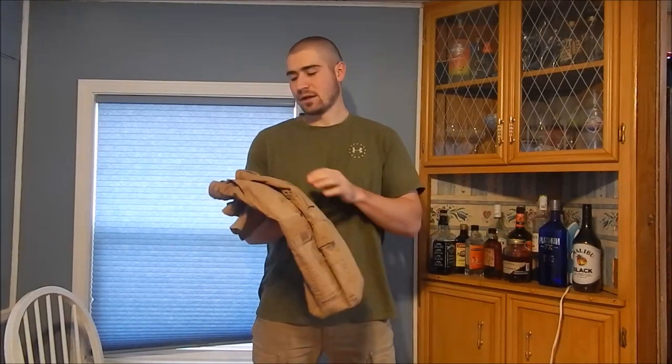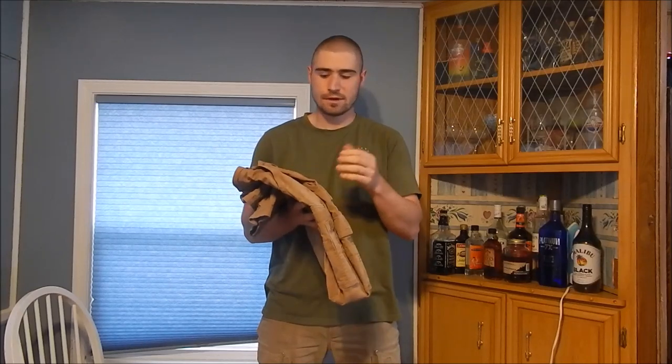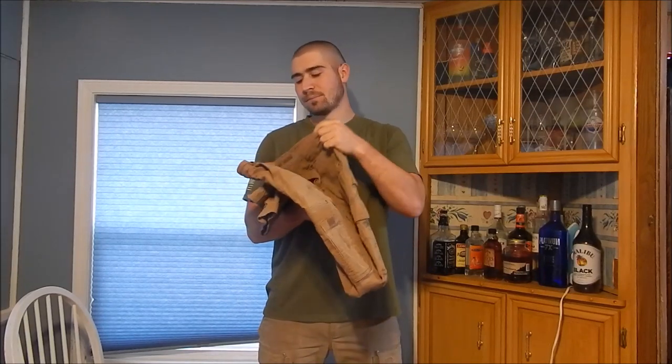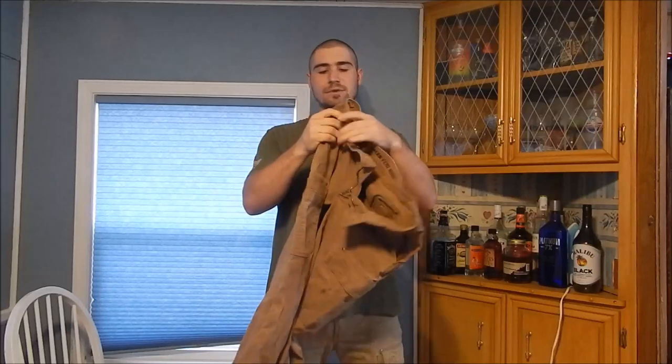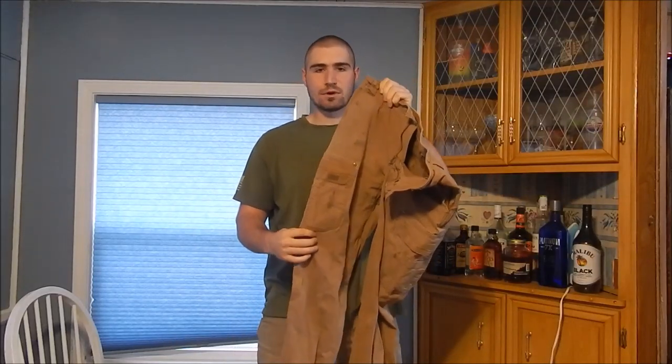Welcome to another video. Today I'm going to talk about the Duluth Trading Company Duluth Flex cargo pants — work pants. I'll leave a link to this specific pair because they sell a lot of different types. I'm wearing one pair and I have a second pair here. It's a mid-weight cotton canvas work pant.